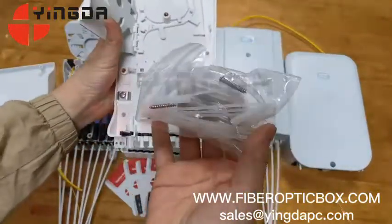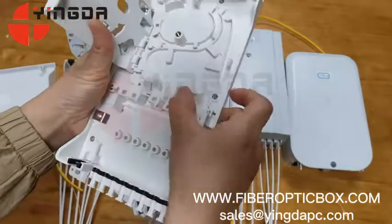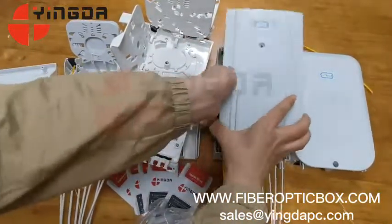This area is for cable winding and the bottom is for splitters. This is the accessory bag. All the boxes are similar. This is the adapter holder. The other one is for cable winding and is similar to this one — only the cover is different.